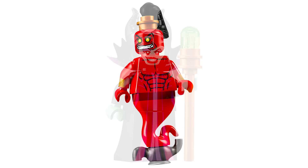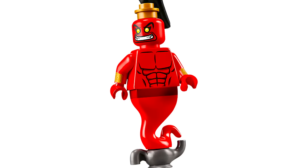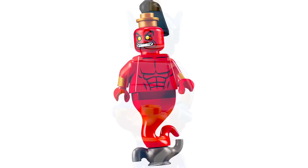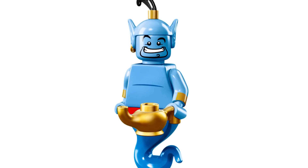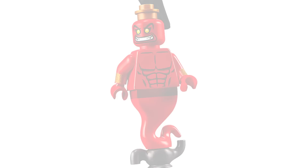Genie Jafar looks so cool — I love what they've done with the torso printing, highlighting the abs with dark red for extra detail. The arm printing with the bands is great, and the face is perfect. The hair is interesting — they didn't bring back the genie piece with the earring, which makes me think Genie won't be appearing in any of the sets. I have no problem with that piece being used here for Jafar and I'm just so happy we're getting it.